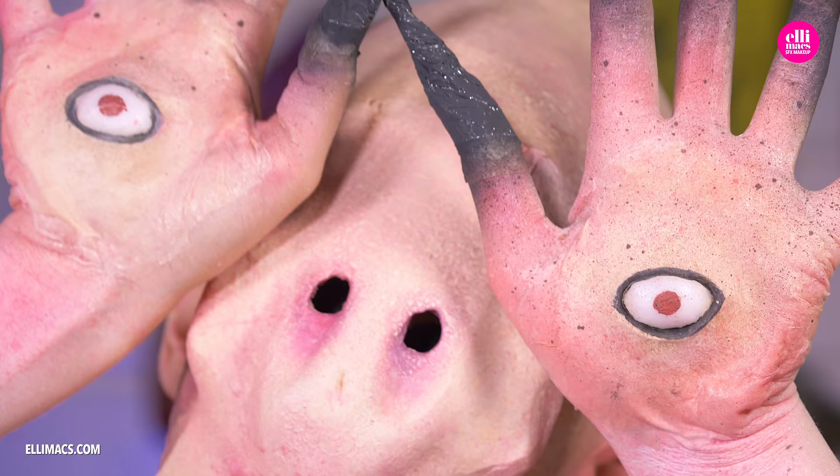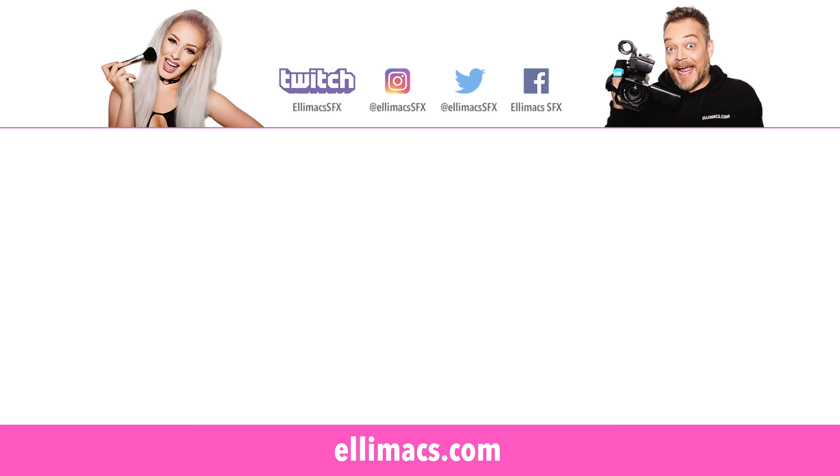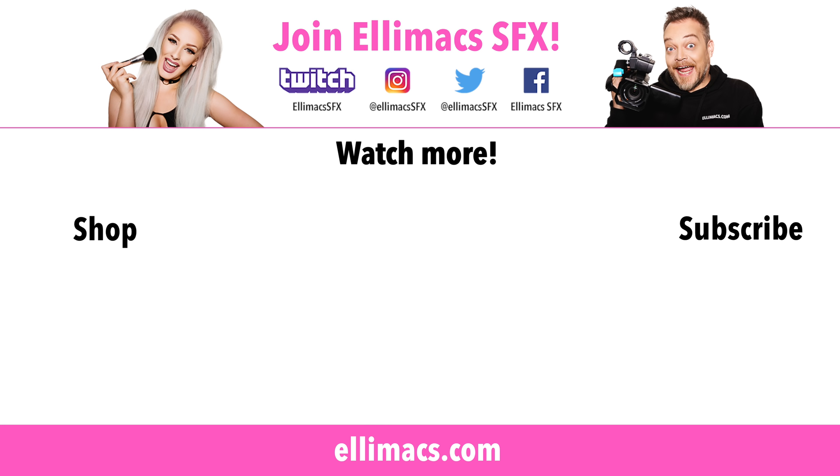Then you're done! There we go — the Pale Man from Pan's Labyrinth. This is one of those looks that has been requested so many times. We hope you liked how this turned out — give it a thumbs up if you did, and please share this all over the internet. See you in three or four days with another mad tutorial. Love you, bye!